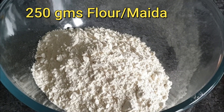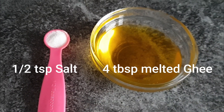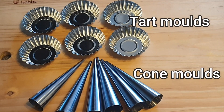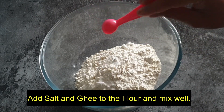To make forminas and cones we need 250 grams maida, half teaspoon salt, 4 tablespoons melted ghee, half cup of water, and the tart and corn molds. First add salt and ghee to the flour and mix well.